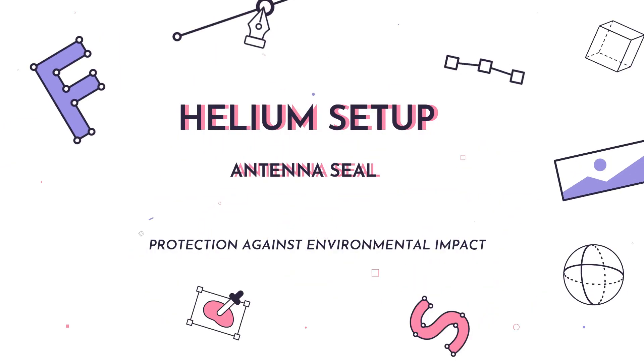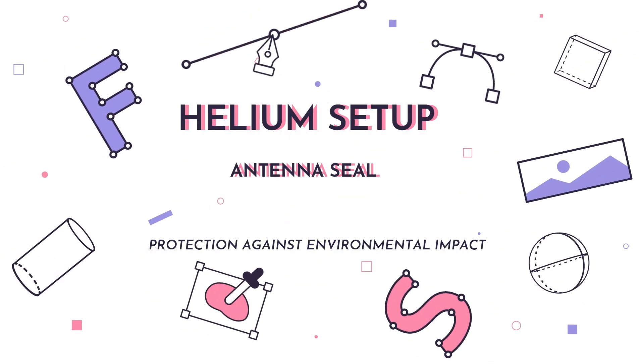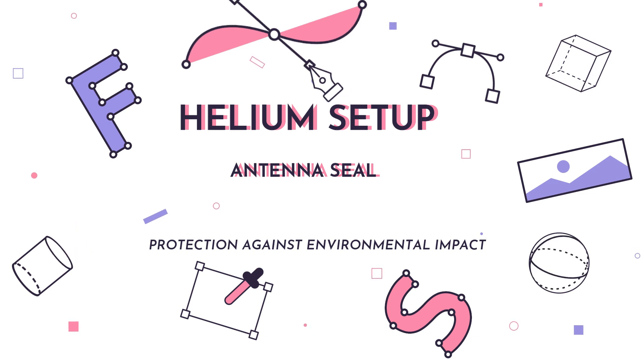Hello, welcome. If you're going to install an outdoor antenna, make sure you protect the connectors against mother nature. In this video, I'll show you how to do just that.